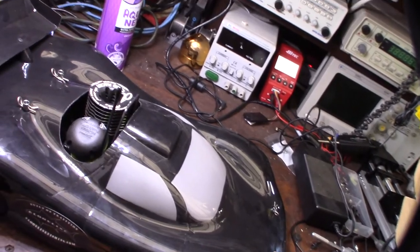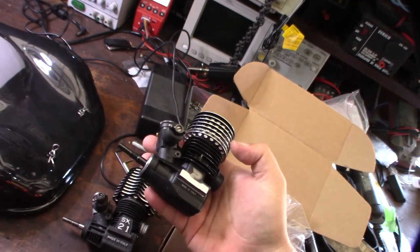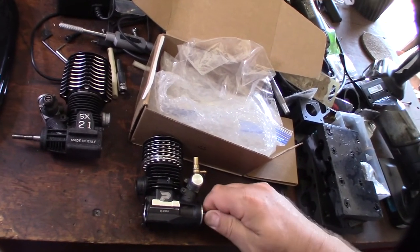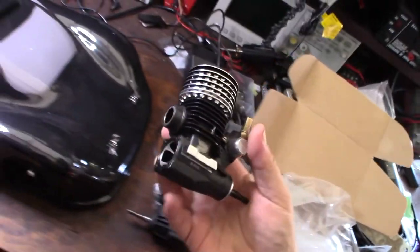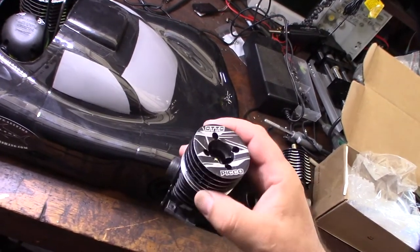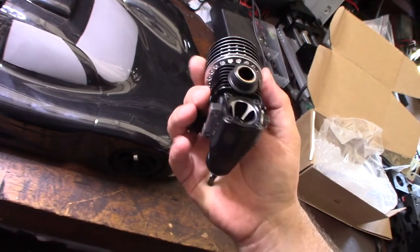Just picked up a new engine for my BMT 984 1/8 scale on-road car. It's a Pico Auto — bought it on eBay for $160. The compression feels great, I can't even turn it by hand, which is a good sign. You can tell it's an on-road engine by the size of the cooling head. The Autos were definitely on-road engines, and it's a really nice looking engine.